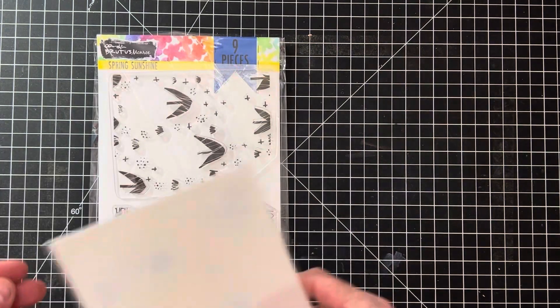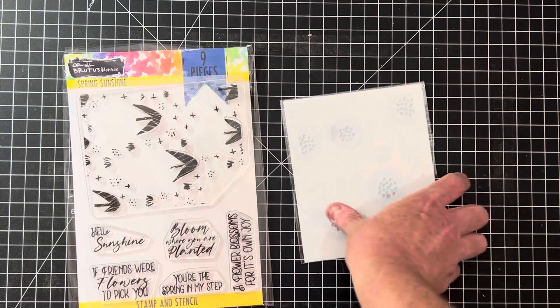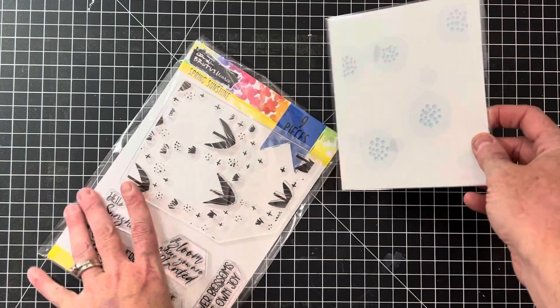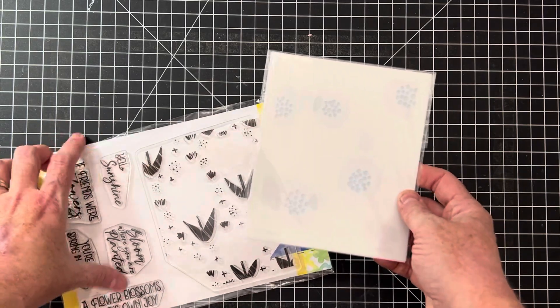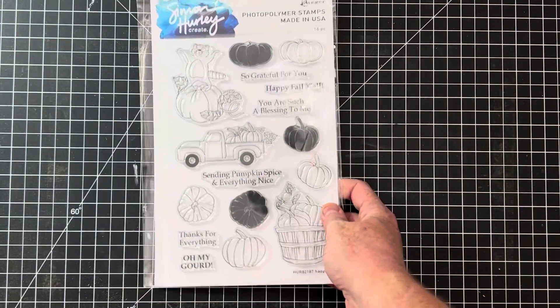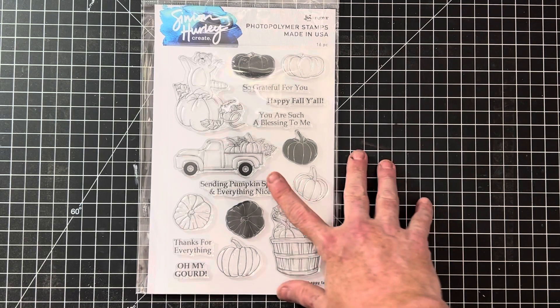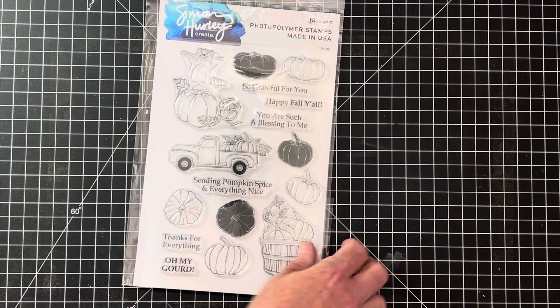This one is called Spring Sunshine and it's kind of a one-step stamp. It also comes with a layering stamp set that matches up directly, making for really quick coloring. I love sets like these that have matching layering stencils — they make it super quick and easy. This one's a fall one by Simon Hurley, a nice big six-by-eight stamp. I'm a big sucker for fall trucks — this little pumpkin with the wood basket is super cute.